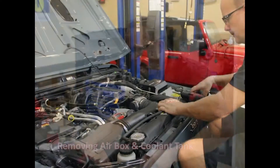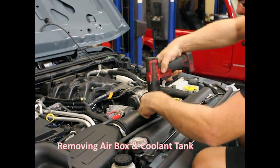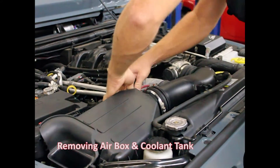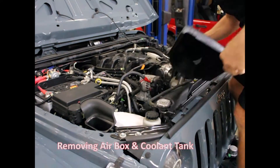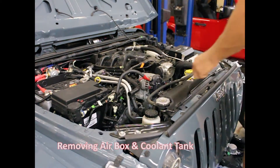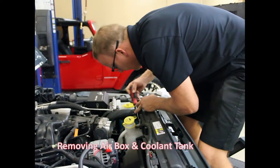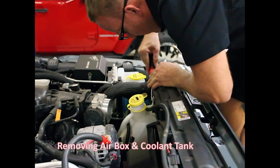We're right at the beginning of our Stage 1 installation on a JK Wrangler 2015. We just took the factory air intake out of the way. I'm going to pull this one little push pin right here, and this is going to enable us to pull up and remove this factory coolant tank.